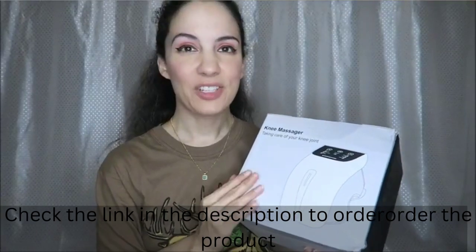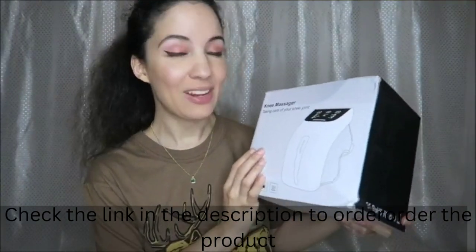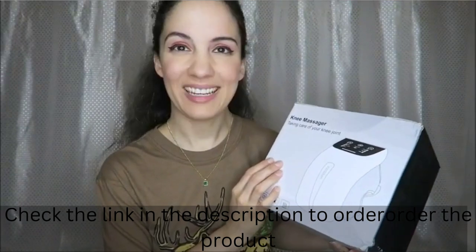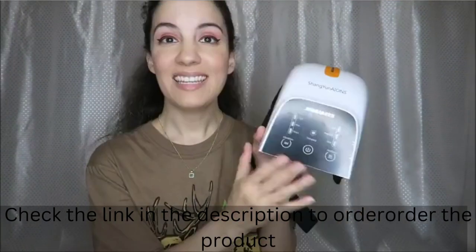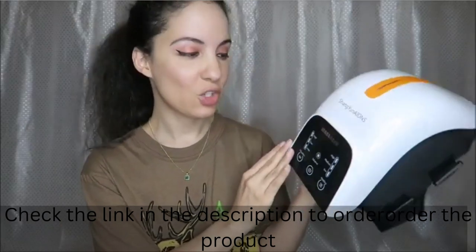I was sent this knee massager in exchange for this video, so let's go ahead and open this up and we're going to be trying it out. Here we have the instructions and also the power cable, and here is what the massager looks like.